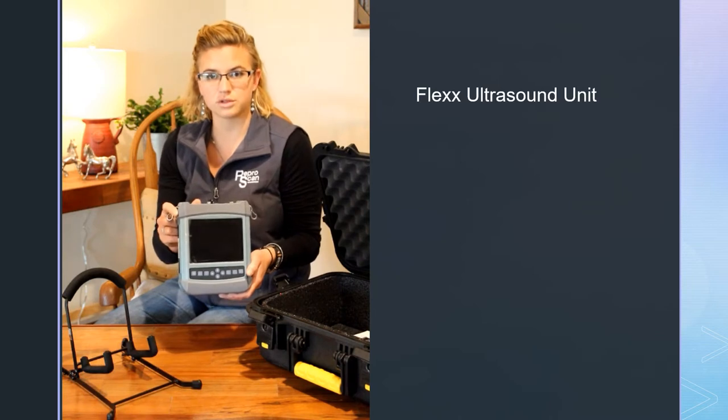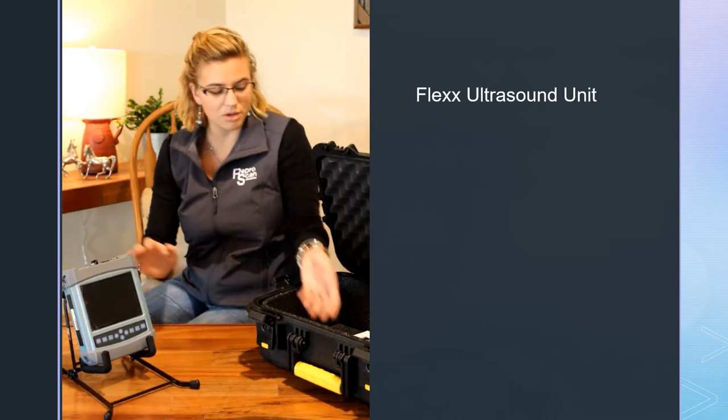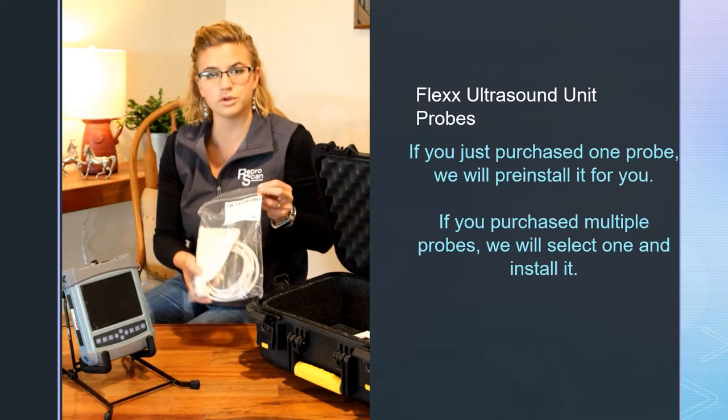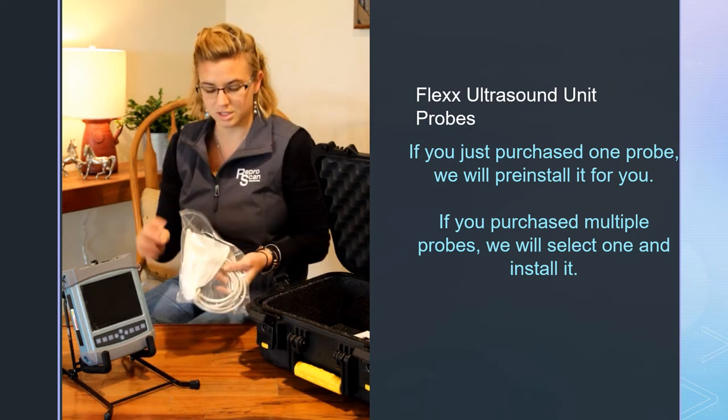So you have your Flex Ultrasound — we'll go through the buttons and different things on that. Also in your case you're going to have your probes. If you got multiple probes, they're going to be in bags like this with covers on them.